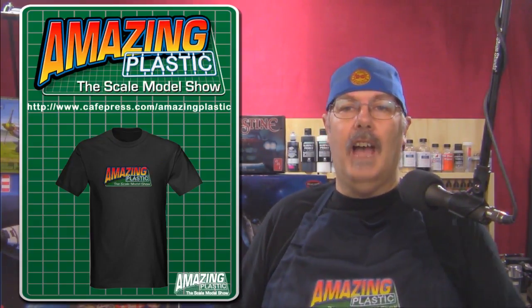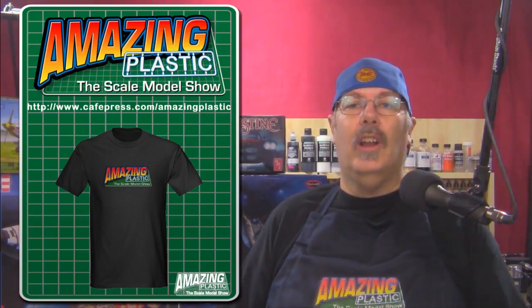As always, you can get your Amazing Plastic apparel at our CafePress store. If you're wondering how to get ahold of our CafePress store, just go to our Google Plus community — there's a link there on the sidebar — and you can go over there and get yourself a t-shirt, an apron, whatever you like. I think there's coffee mugs up there and all kinds of good stuff.